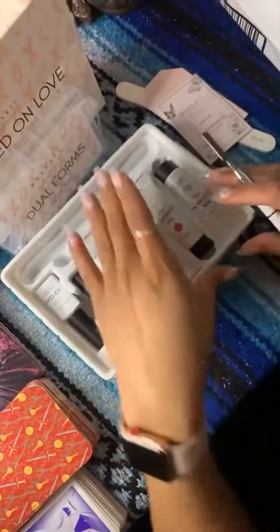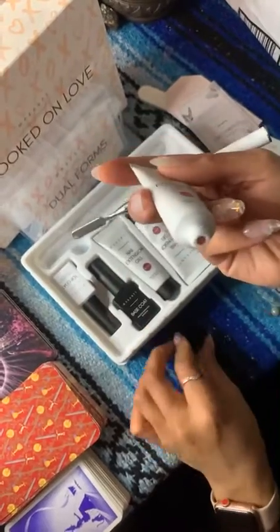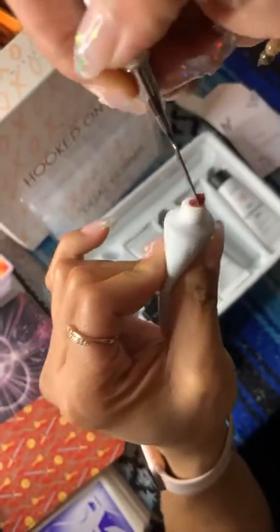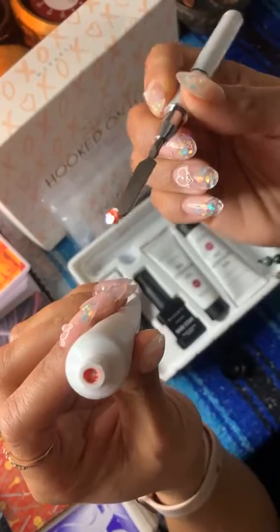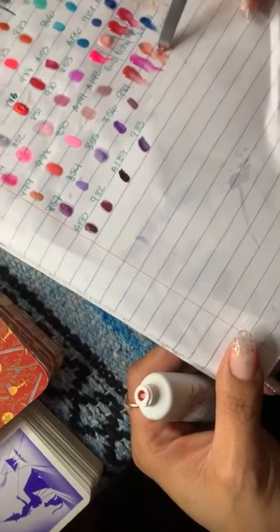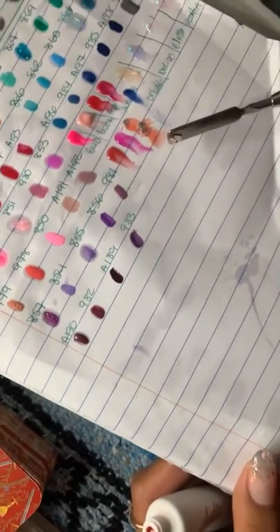Now this is the one I've been waiting for — Lover Boy. Oh honey, it has these heart glitter pieces. Do y'all see the heart glitter? It's a little hard to get out. I like that it already has the glitter and everything — it is chalk full of glitter.